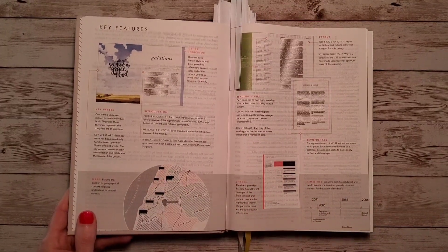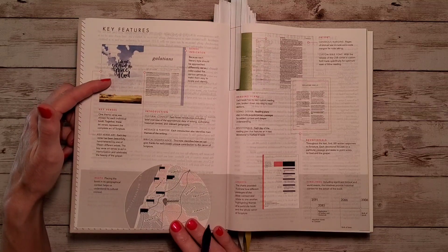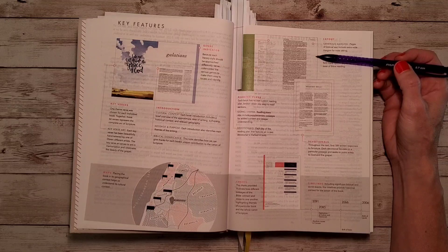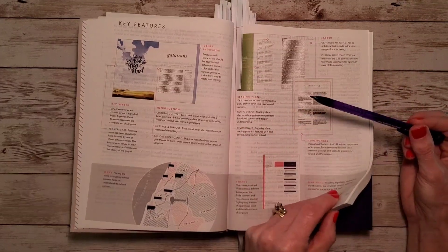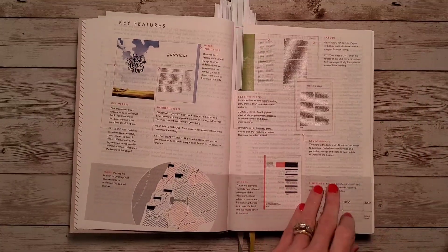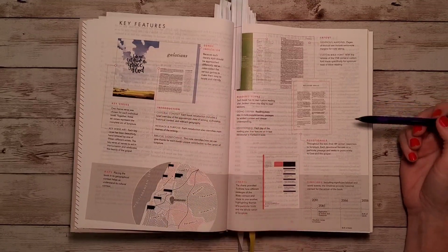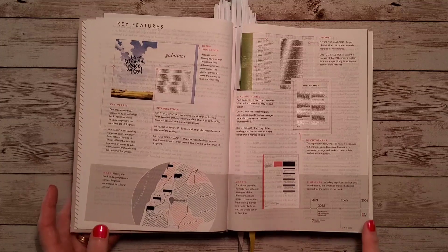Now we have our key features. We have a genre indicator, and these are color coded. We have key verses that summarize each book of the Bible. We'll have introductions which frame scripture and prepare us to engage with the Bible. The layout is an eight point font size in a custom Bible serif font — single column with large margins. There are two reading plans. There are 189 devotionals scattered throughout. We'll have 20 maps, 11 charts, and 35 timelines.